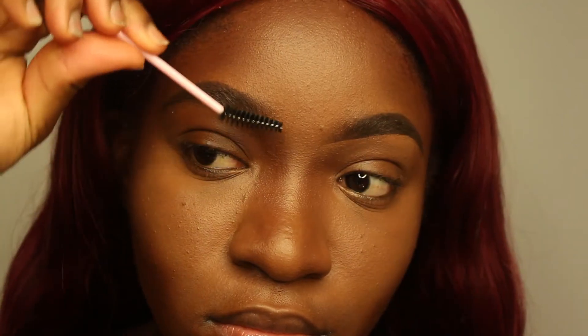Now we're going to take the spoolie again and blend everything in the front of my eyebrows. I'm taking my spoolie and brushing the front part of my hair upwards. I don't necessarily like touching the back of my brows.